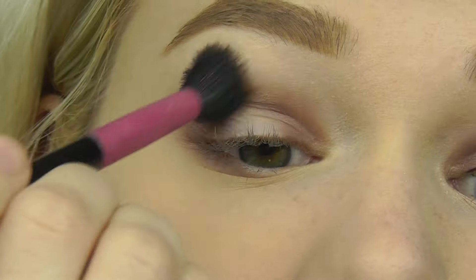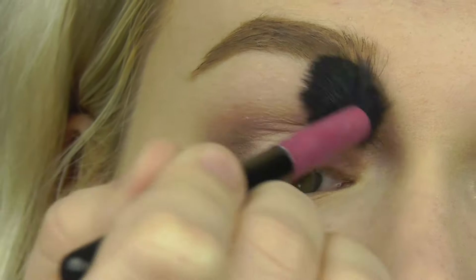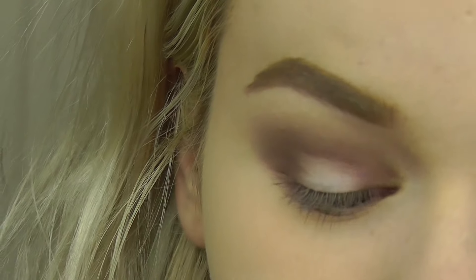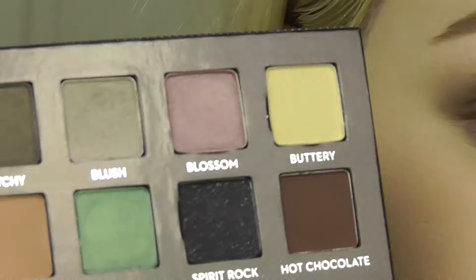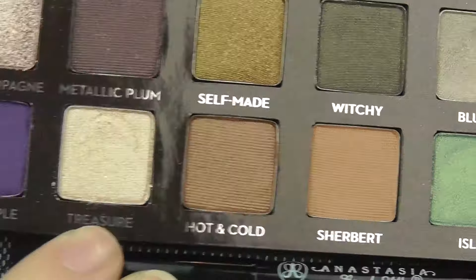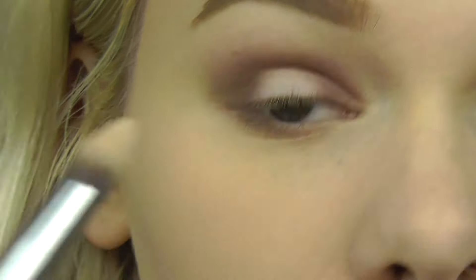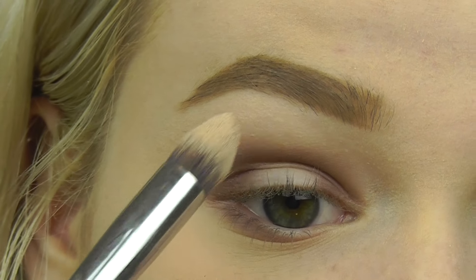I'm going to take a fluffy clean brush and blend this out. Then I'm taking the color Treasure from the same palette — it's a shimmery champagne color — and putting that in the inner corner and on the brow bone.